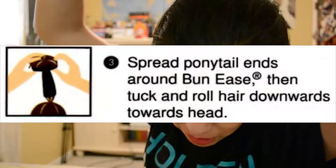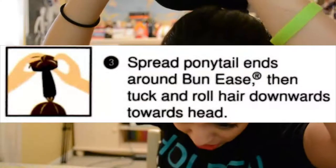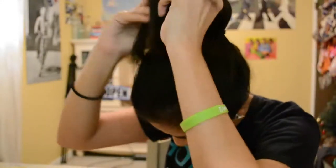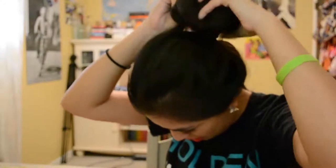Spread the ponytail ends around the Bun-Ease. Then you tuck and roll the hair downwards towards the head. So you do this thing... I think I broke it.